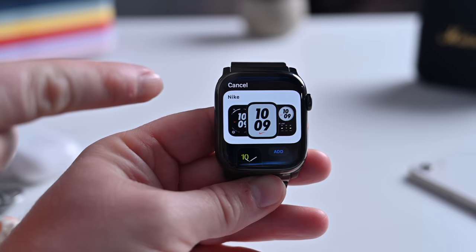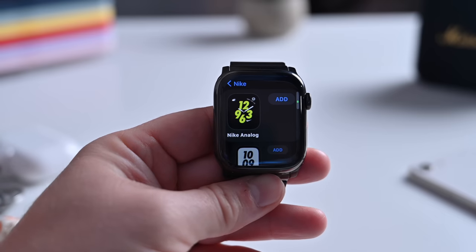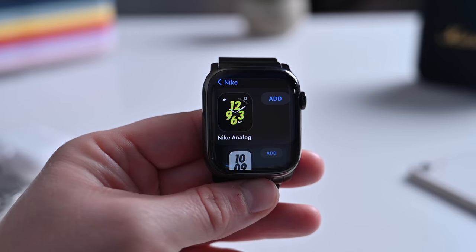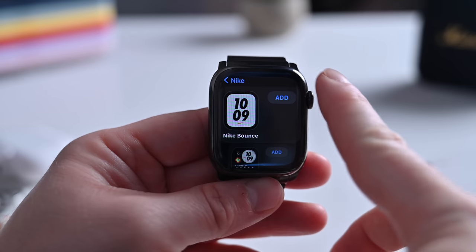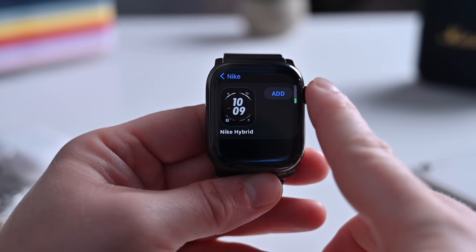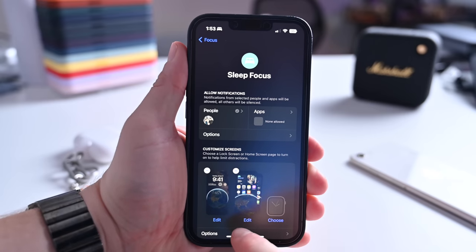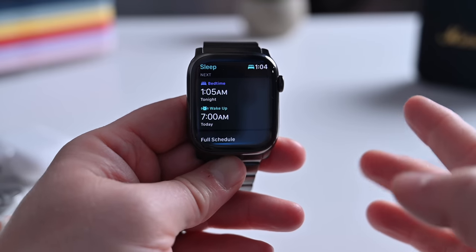Another change with watchOS 9 is that the Nike faces are now available to everybody. These used to be exclusive to Nike versions of the Apple Watch, meaning they were never available on stainless steel. But now they are. If you have a regular version of the Apple Watch, you can check out the Nike Analog, Nike Bounce, Nike Compact, Nike Digital, and Nike Hybrid faces. Plus, you can change your Apple Watch face based on the focus mode you are in, just as you can change your lock screen and home screen.